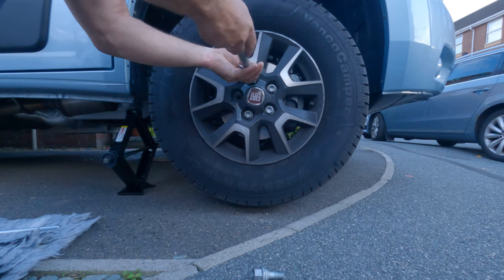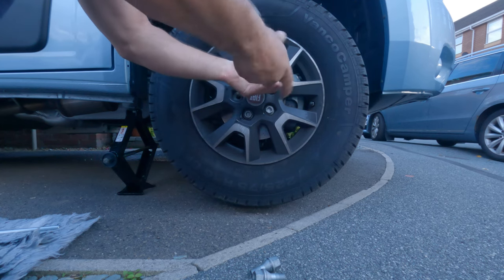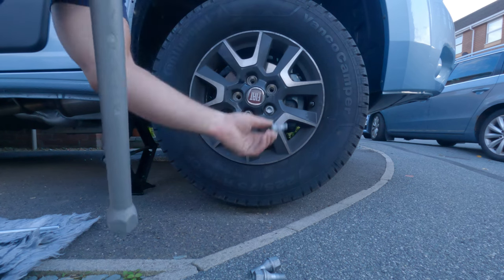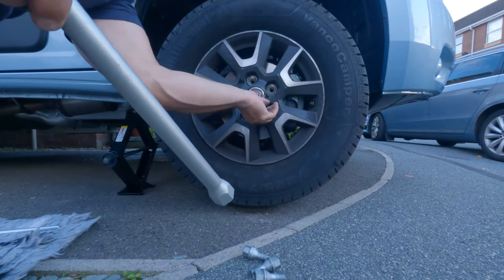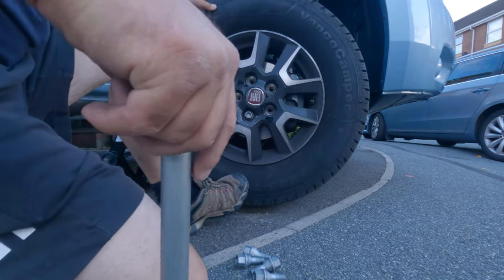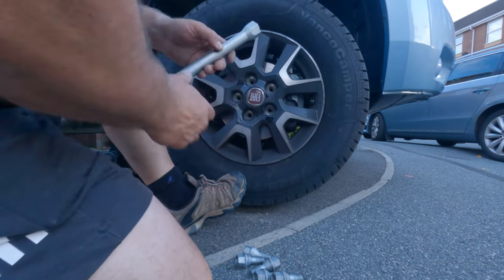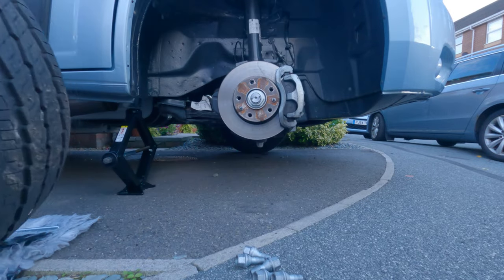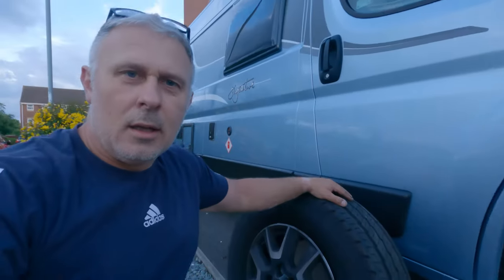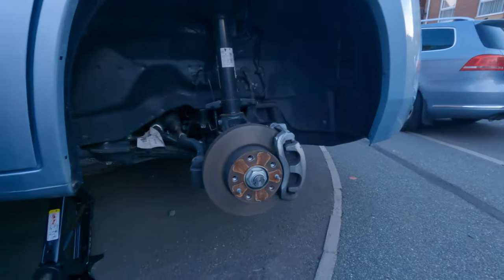Now you go ahead and remove the nuts. Because you loosened these earlier they should just fly out. I always like to leave the bottom one in last because that keeps the wheel in place. Put your foot up against there to make sure it doesn't fall off and release the last one. You've got your five studs and then your wheel should just lift off. As you can see, it's quite a tricky task doing it on your own, especially in the dark.